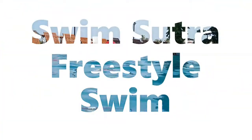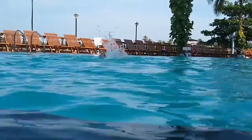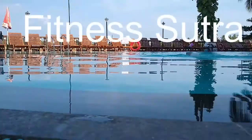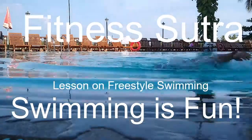Welcome to Fitness Sutra. In this Swim Sutra video we will learn how to swim freestyle. Freestyle swimming is not only the easiest but also an effective way of swimming. With freestyle one can swim at a moderate pace without getting exhausted too quickly, which means one can swim longer with this technique.